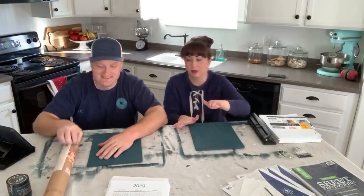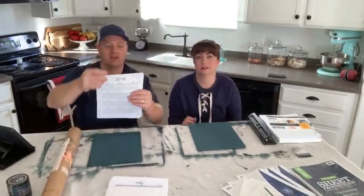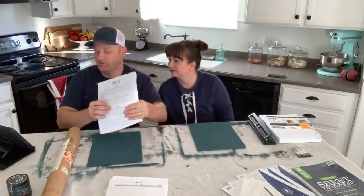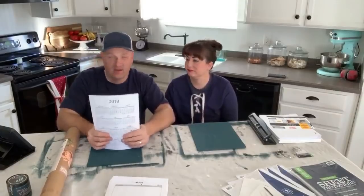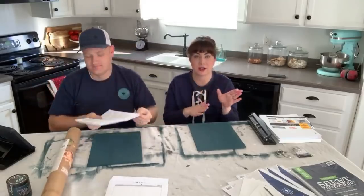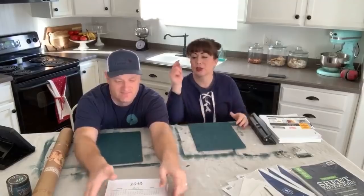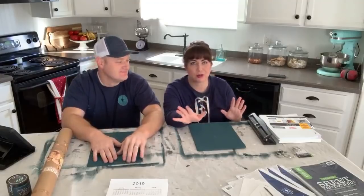Zeb wanted to point out the channel members in the live chat — they have a little bird next to their name. If you want to use the custom emojis, just type 'JRV' in caps and it'll give you options for which emoji to use. We're going to talk about the channel membership in a bit because it's brand new — it went live December 31st at around 10 PM, so this is our first video since launching it.